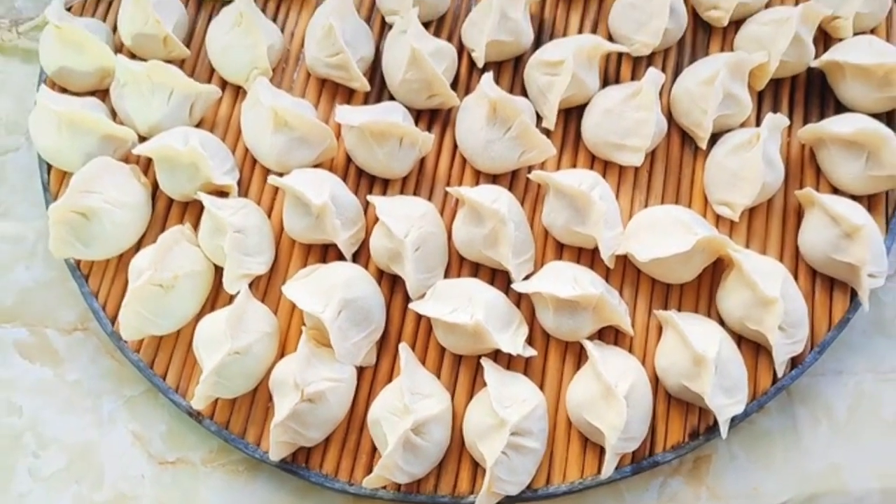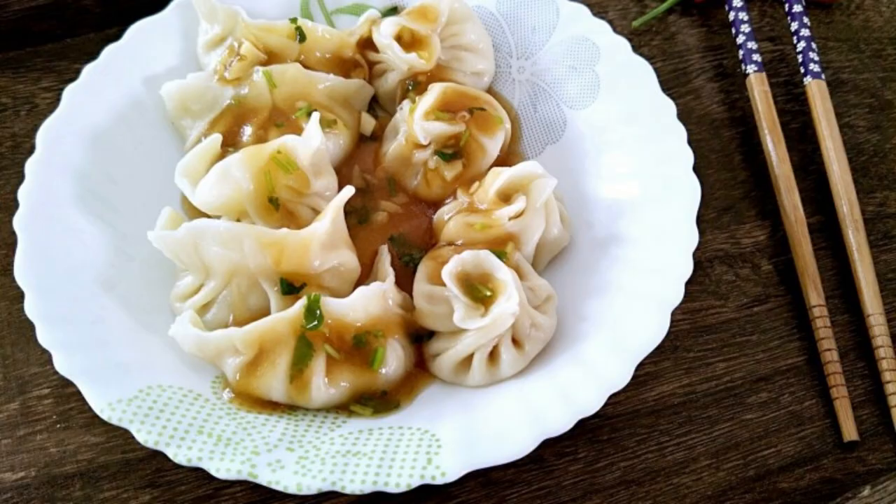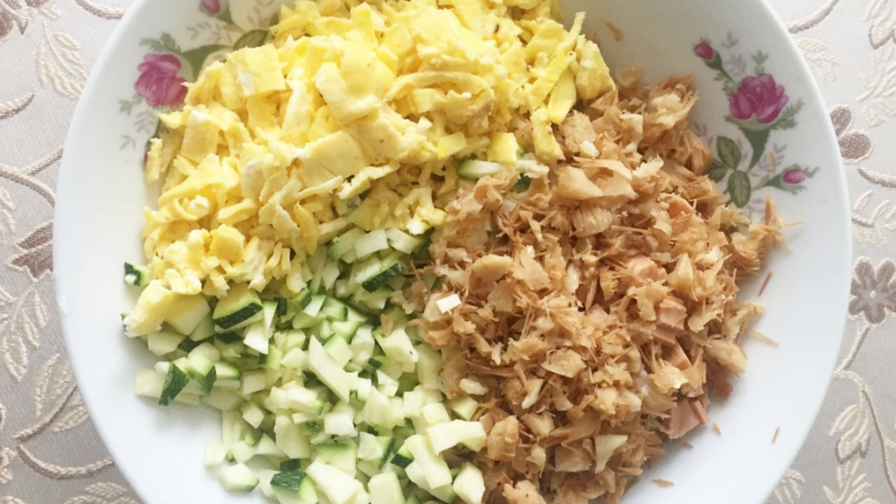Recipe 4: Golden Needle Mushroom Dumplings. The method is simple, just like other dumplings. First prepare the meat filling, then wash and chop the golden needle mushroom and add it to the meat filling. Stir evenly and wrap into dumplings. Cook until done — the taste is super delicious. It can also be made into vegetarian filling.